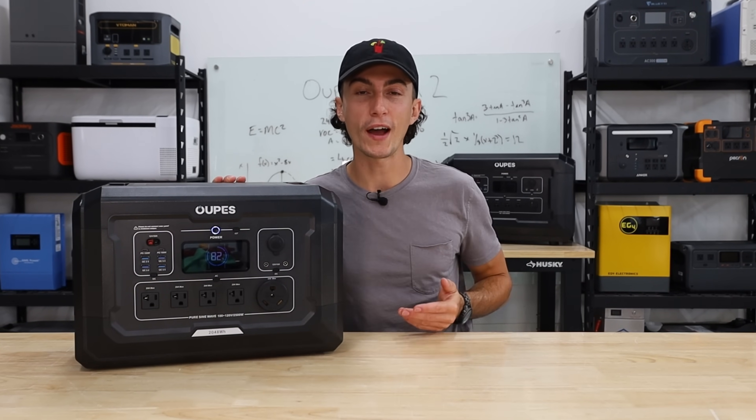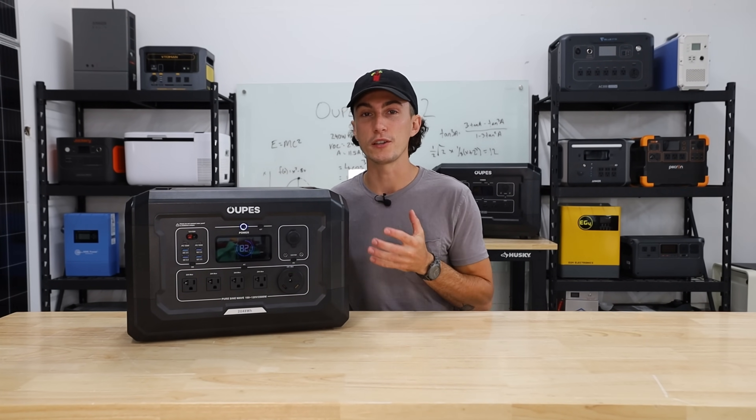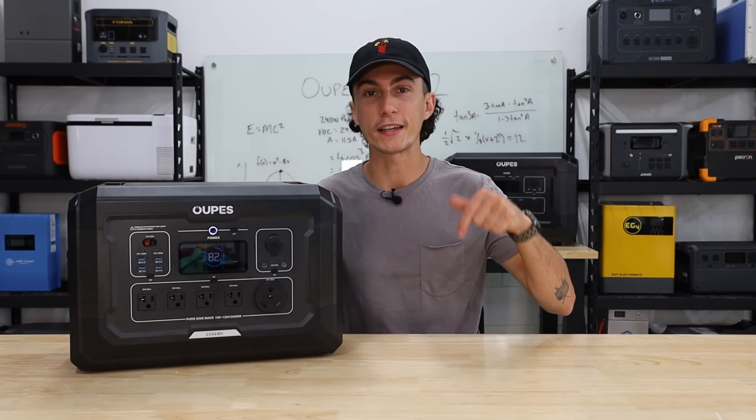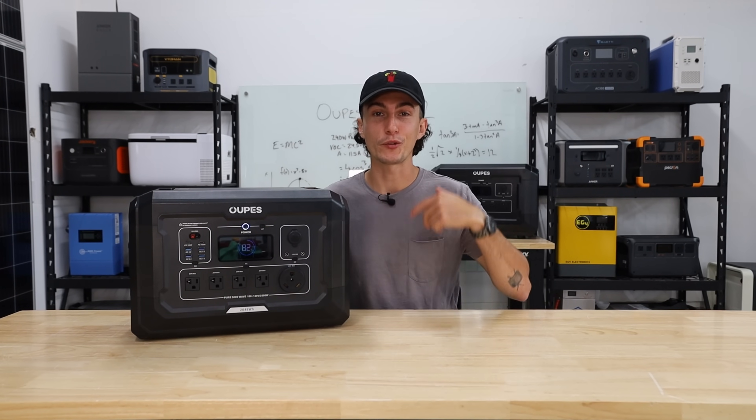We've been playing with the Mega 2 for a little while now. We ran it through some testing and we have just a couple of gripes with this unit we'd like to share, as well as a couple of things we do like. We'll also leave links and any discount codes we're able to get from Opus in the description below.